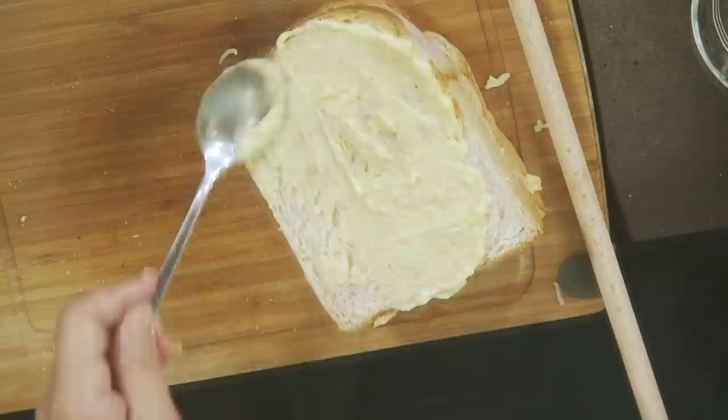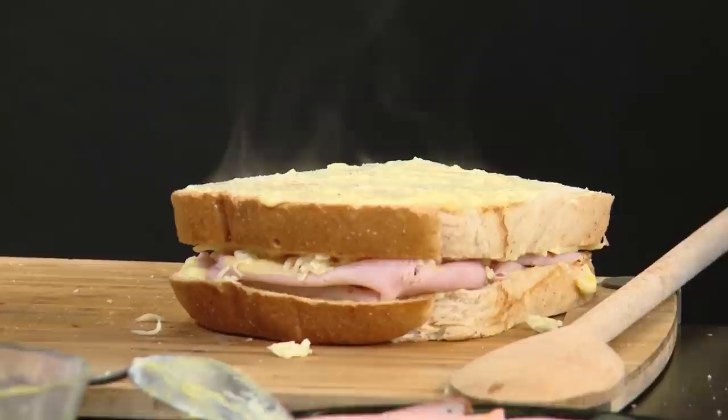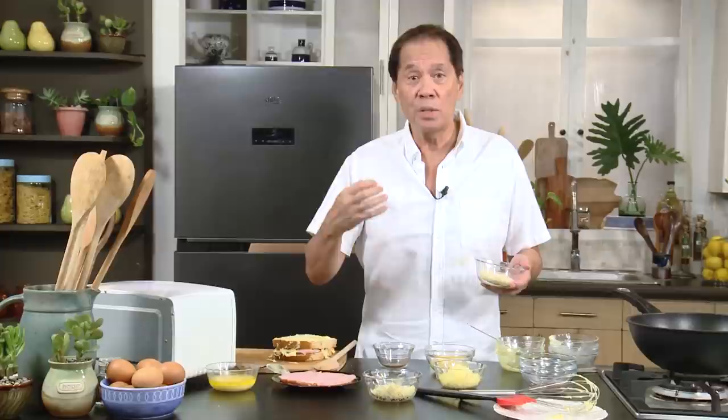The texture is going to be very different. If you want, you can put some of this mornay sauce on the side. Now I have a mixture of Emmental or Gruyère cheese — this is the Swiss and French cheese you use in making onion soup gratiné. It's sticky and melty. Personally, I find the Gruyère Emmental lacks a little bit in flavor strength.